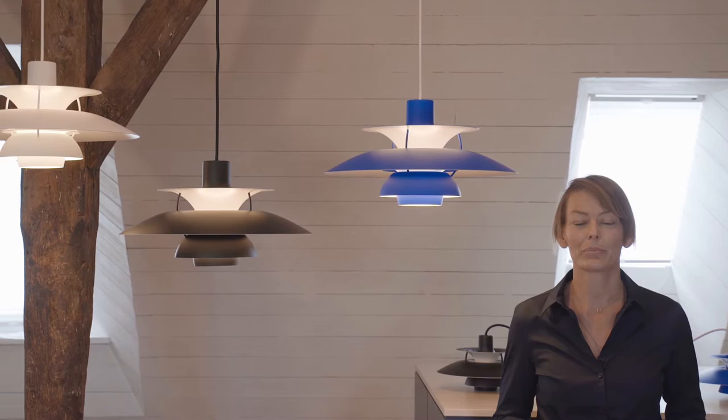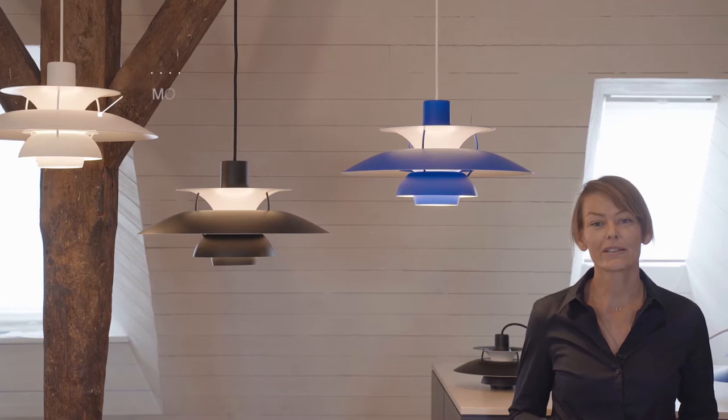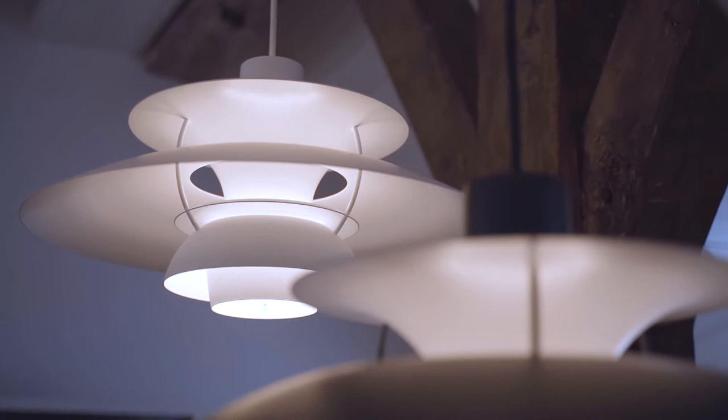The PH5 is the result of Paul Henningsen's tireless and passionate dedication to create the perfect light. It began already in the 1920s when he invented the three-shade system, which was to improve and humanize light emission by an unseen dimension and really lay the foundation of modern lamp design.